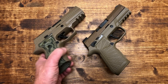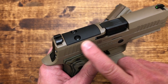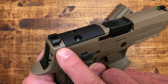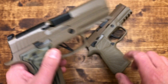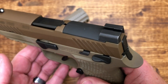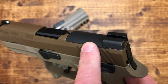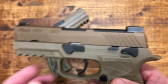Another difference is the red dot mount. On the AXG, when you remove the plate you retain your rear sight when you install a red dot — that is a big plus. Looking at the M18, when you remove the plate the rear sight is attached to the plate, so you lose your rear sight. That is a big downside for me, and a clear plus on the side of the AXG.